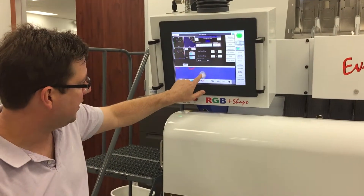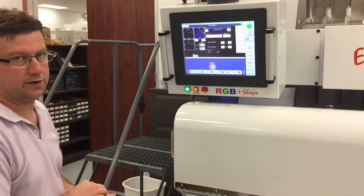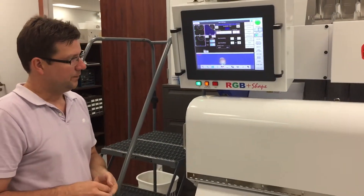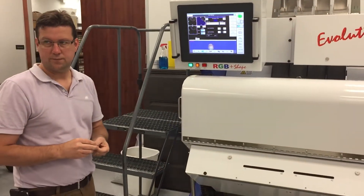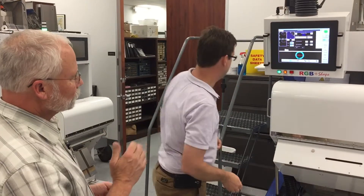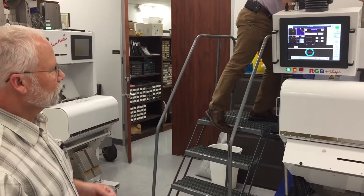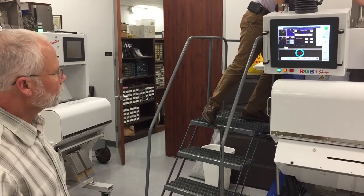We can't see the hilum from the rear camera or the front camera — it's completely on the side of the object. This is where the issue comes in with some of the light brown hilums: if we turn the sensitivity up enough to try to pick up just a shade on the corner, then we'd be rejecting so many good ones and it really wouldn't be able to work out that way.